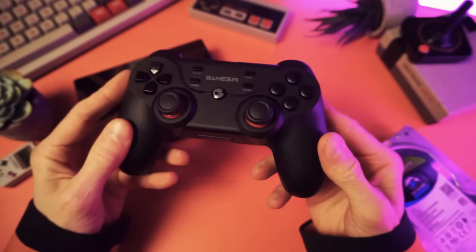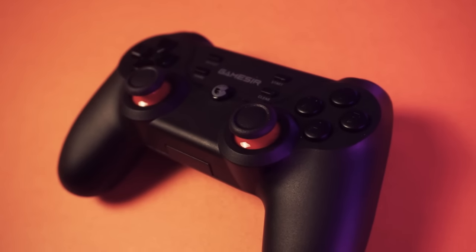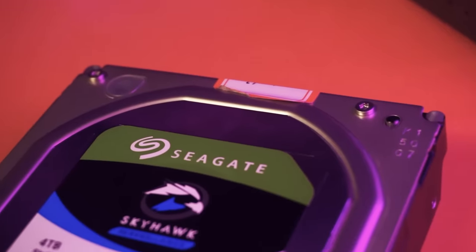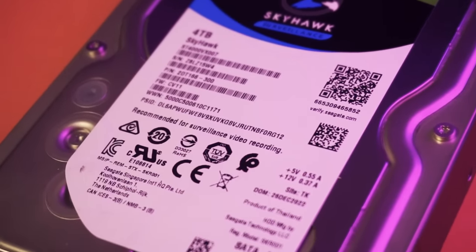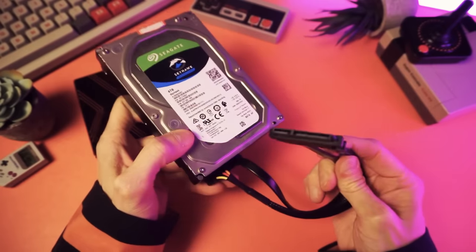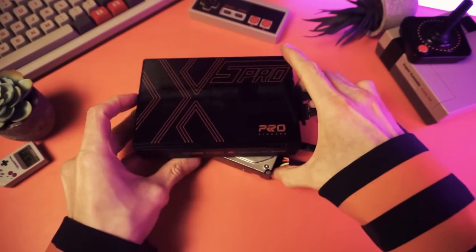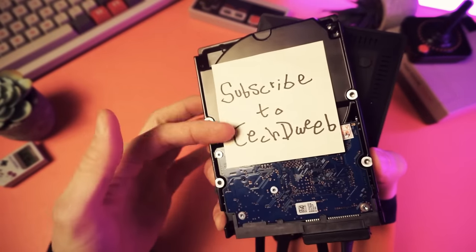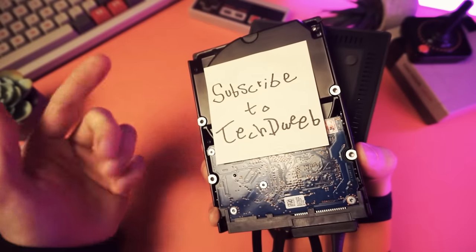Also in the box, you get a GameSir T3 wireless controller — nice that we're not getting garbage controllers with this setup. And of course we get the hard drive: a four terabyte Seagate Skyhawk SATA drive, an internal drive with a SATA connection that you plug in with this SATA adapter cable. And it says 'subscribe to TechDweeb' on the underside — neat, I was just thinking about asking you to subscribe.